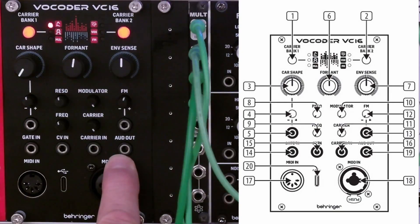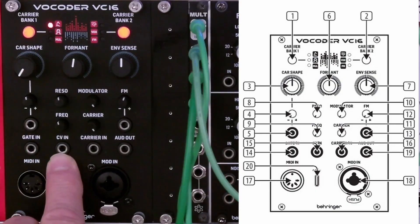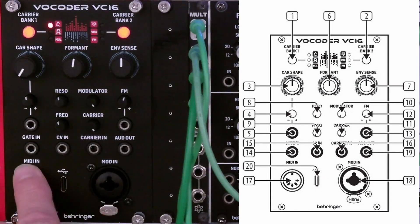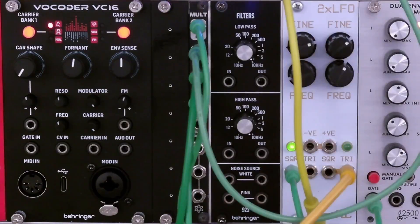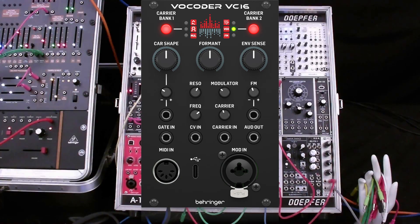There is an audio out socket (number 19) which outputs at Eurorack levels. The last group is the keyboard controls. There is a MIDI DIN input socket (number 17) — you can see the quick start guide for how to change the MIDI channel using these controls; the default is channel one. There is a USB-C input (number 20) for MIDI over USB, as well as configuration and firmware updates using the SynthTribe app. There are also CV and gate sockets: CV in is one volt per octave as a keyboard control voltage input, and gate in expects zero to five volts. That concludes part one of this series on the Behringer Vocoder VC-16.